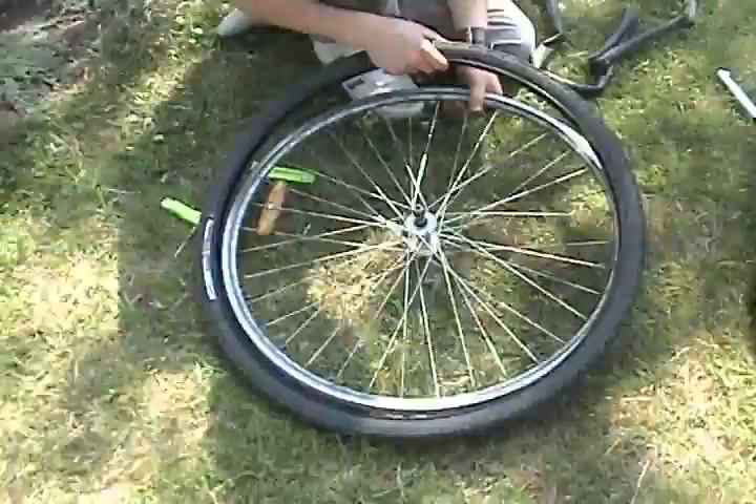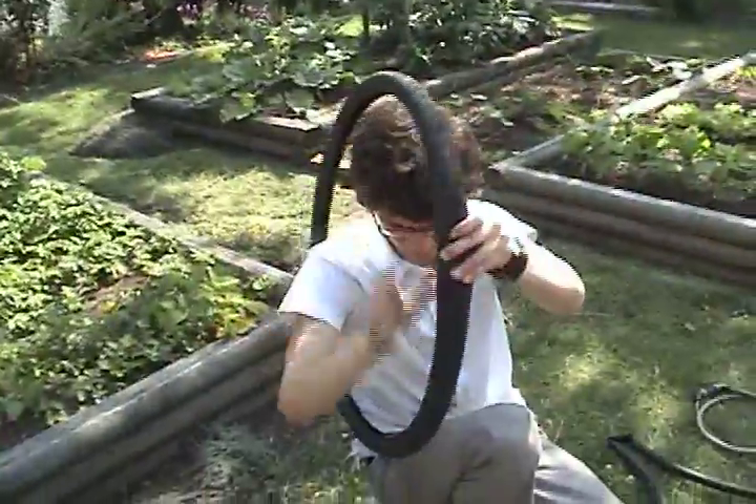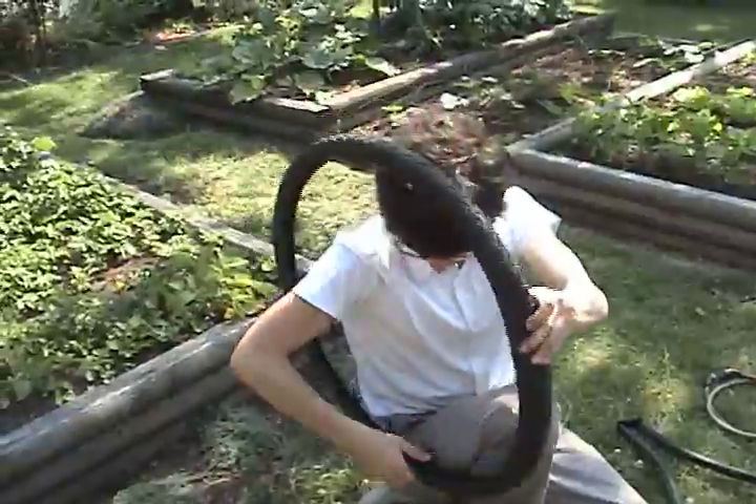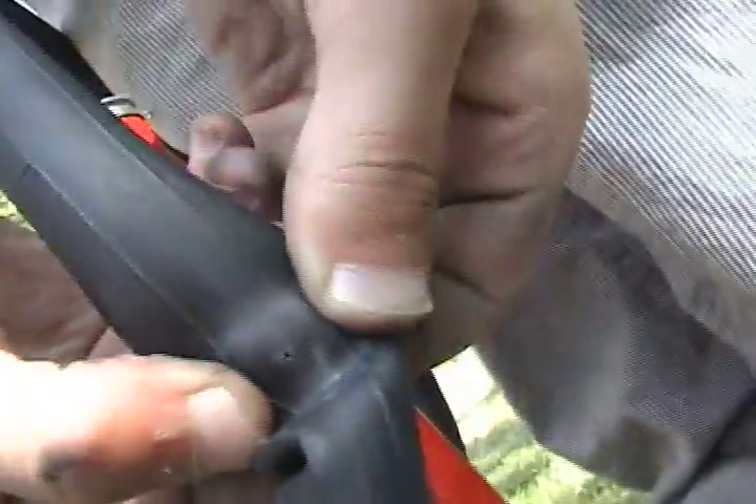Simply pull, but don't pull too much so you don't hurt it. Now you can take off your tire, and you're going to want to examine it to make sure there's no debris that will hurt your inner tube once it's back in. Now pump up your inner tube and listen for the hole that will be leaking air. It won't be very hard to find.